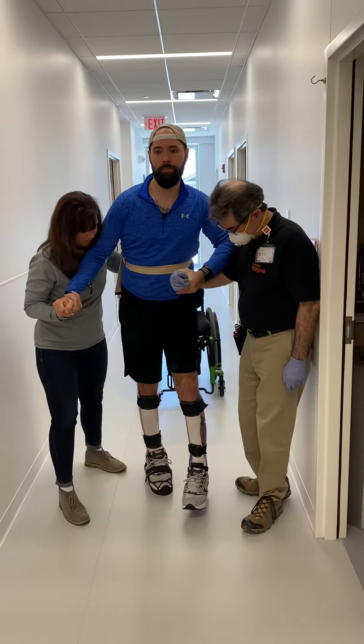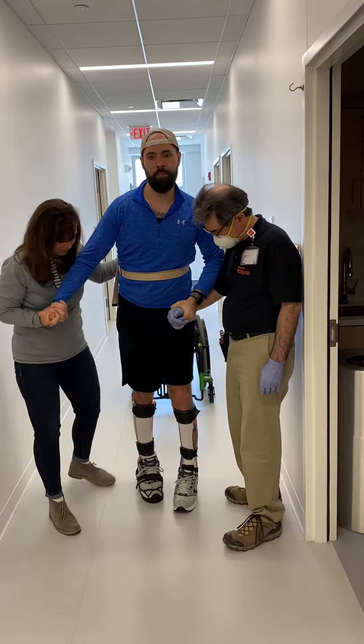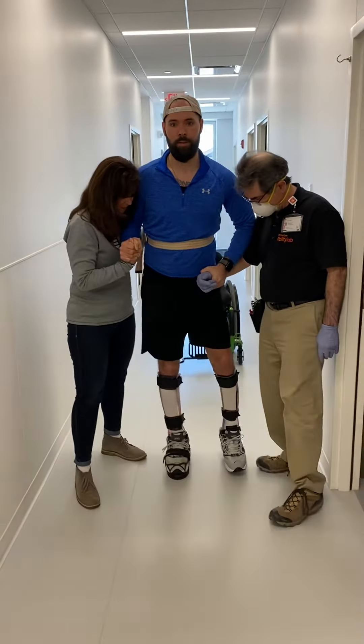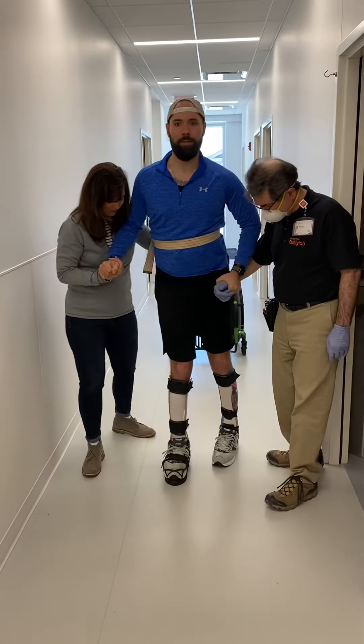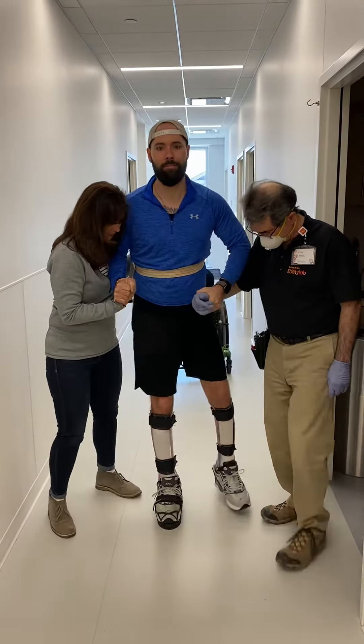Step with the left. Step on it. Don't take the weight off. Keep the weight on there. Push on that left leg. Now push your weight on that left leg. You got to spend one full entire second on the left leg.